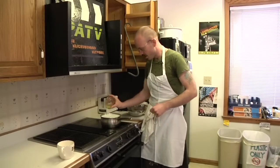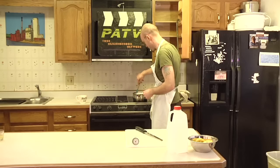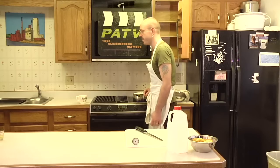Now that we're up to temperature, we're just going to pour some lemon juice right in there. Give it a quick stir. Turn the heat off. Put a lid on it and check on it in about 15 minutes.